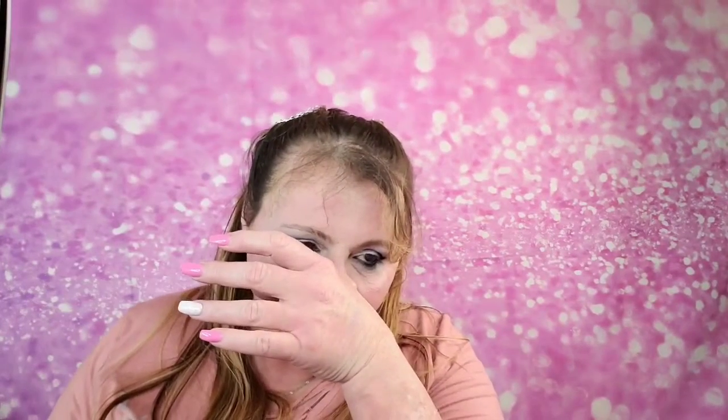Not perfect, but if it was perfect it wouldn't be real. Ever since I broke my nose, it's been constantly running and I can't breathe out of one side — they told me I had a deviated septum. I had surgery on my nose one time and I'm not doing it again; it was horrible. Let me go ahead and dust off any fallout.